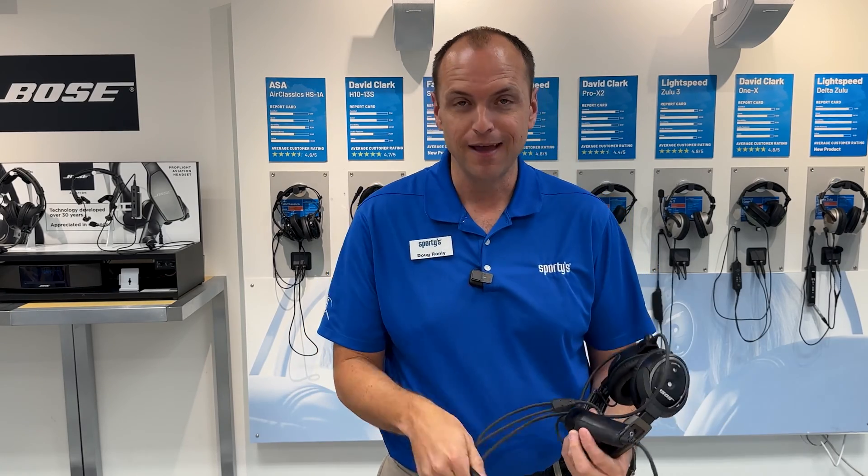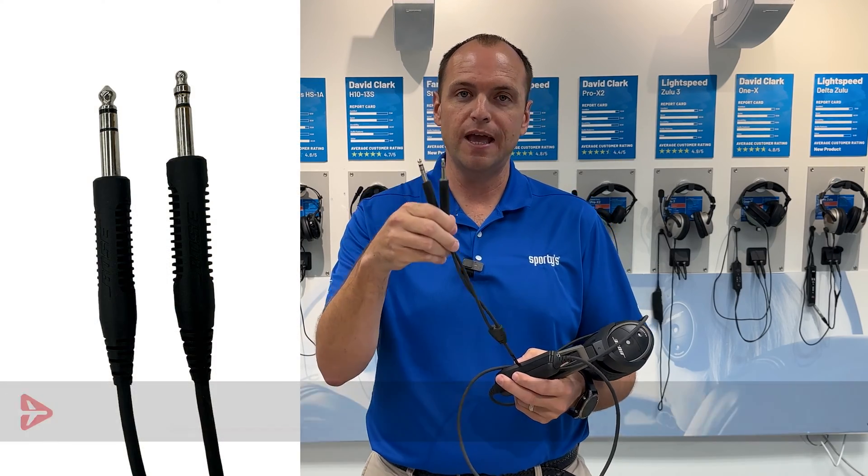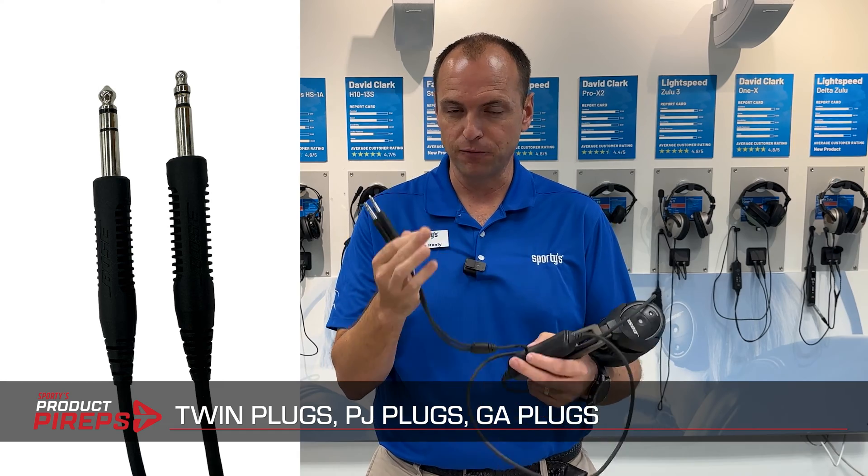Usually this question comes from student pilots who are just getting into the industry and they see the list of plug types and they panic. Which one is right for you, student pilot? Let's answer that question right away. This is going to be the twin plug. Some people call these PJ plugs or GA plugs — General Aviation plugs. It all means the same; they have three different names.